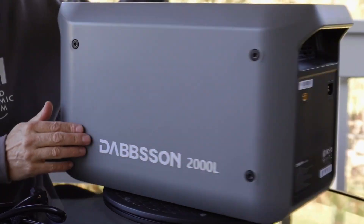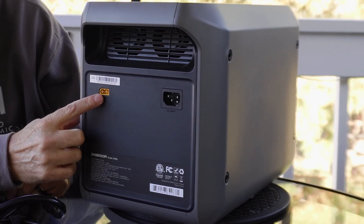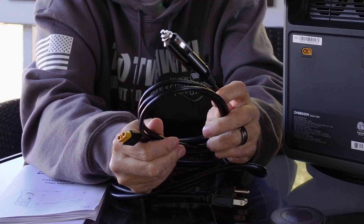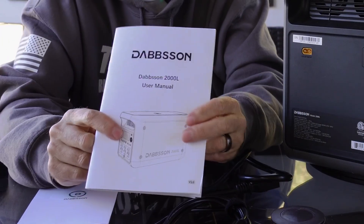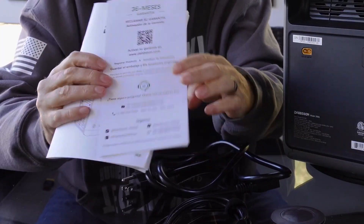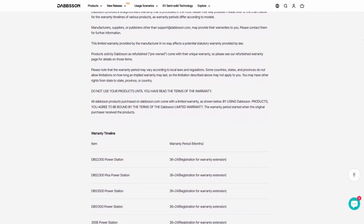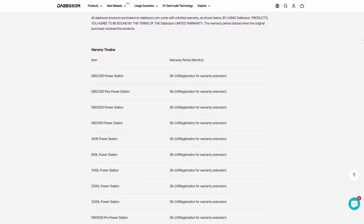On the back you've got the charging ports — the AC port, the car charging or solar charging input, which is an XT60 port. Included with this you get the car charging cord, which is XT60 on one side and the cigarette lighter adapter on the other. You also get the AC charger cord, and the manual along with an extended warranty card. It comes with a three-year warranty, but if you fill that out you get an extra two years — so a five-year warranty total.